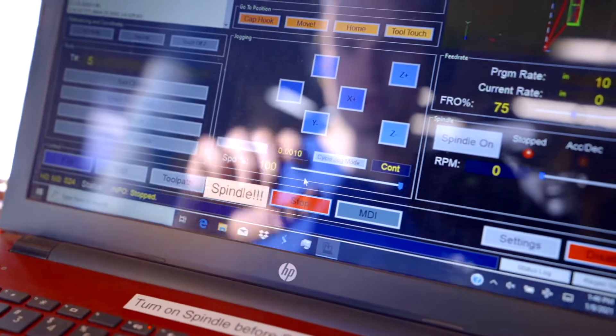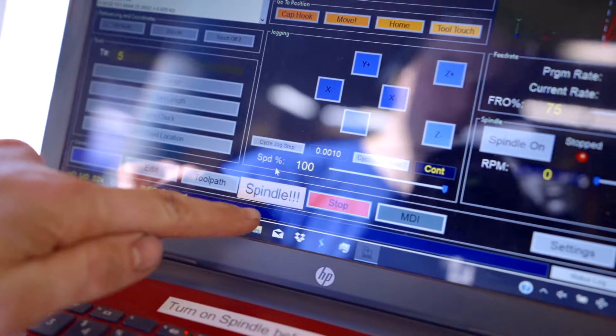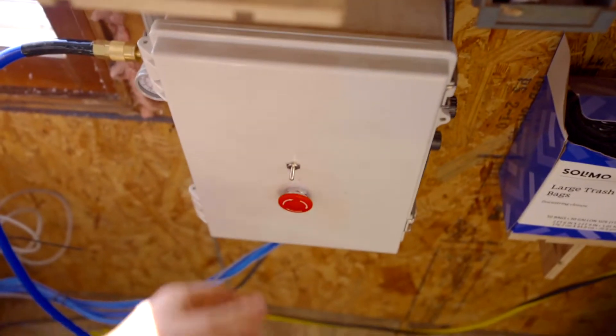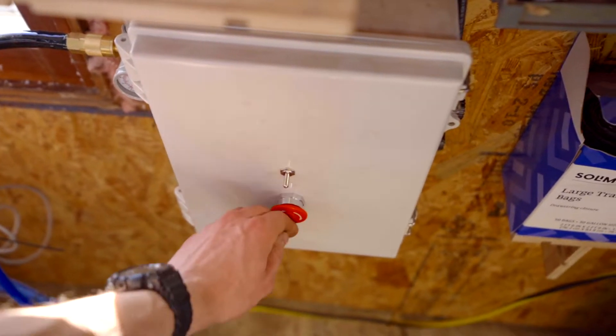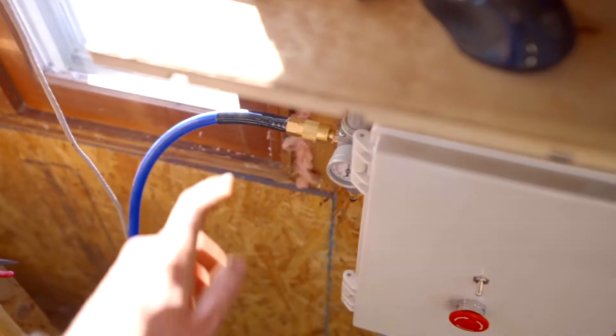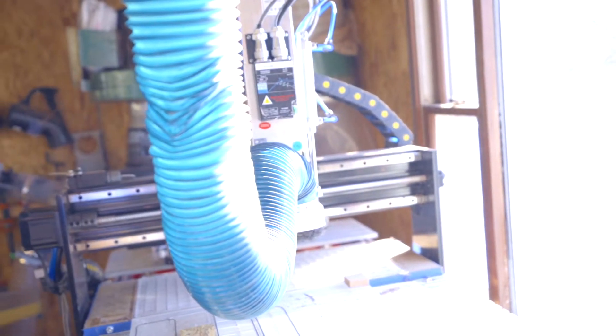Now all I have to do is press start. The start button is actually hidden by a little sticker I put on here that says 'spindle,' because before you press start you want to make sure that the spindle is on just like that. You also want to make sure that the air is hooked up because this spindle is cooled by a little bit of air from the compressor. Make sure that this is on, and then we're all set to press start.